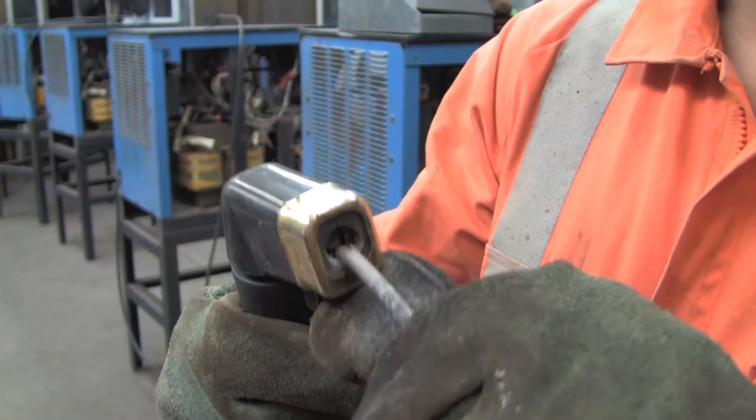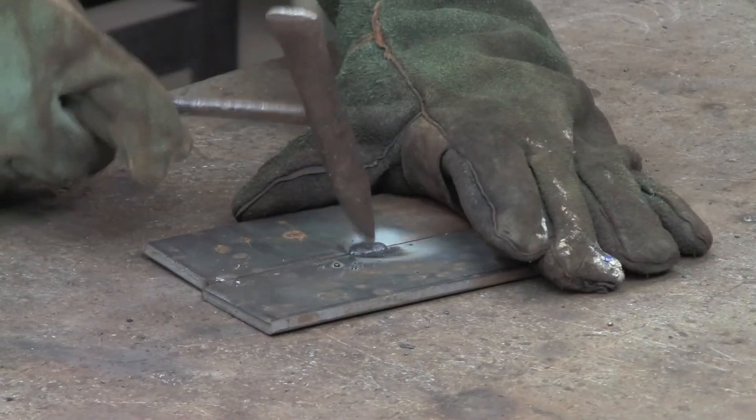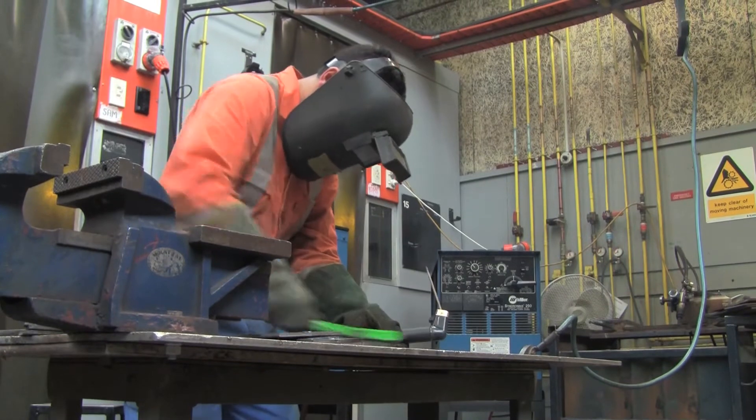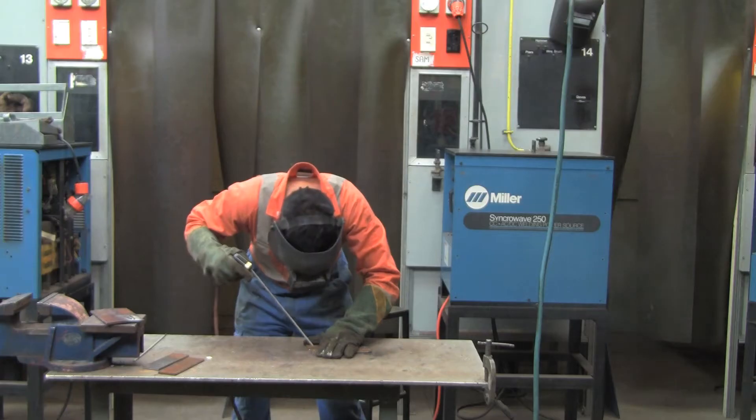Arc welding does not use a shielding gas. Instead, there is a layer of slag formed over the weld during the process. This layer protects the weld while it cools. As the current flows through the flux coated electrode, the flux is what creates the layer of slag.